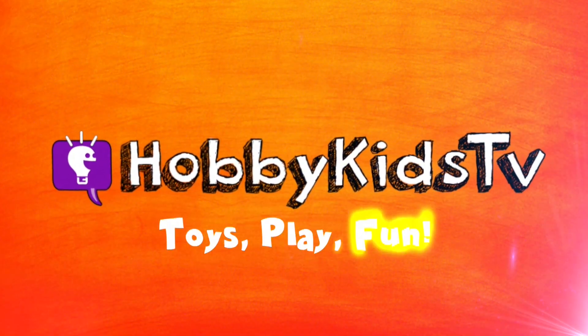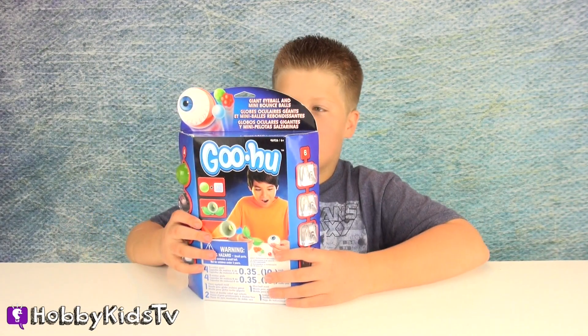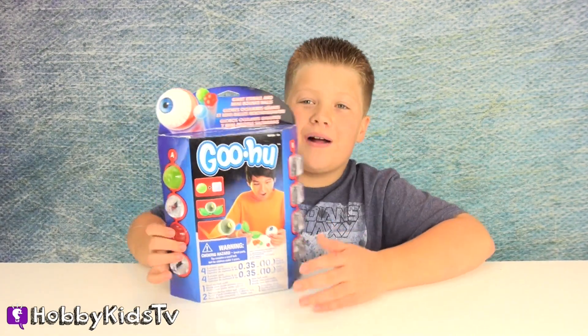Hobby Kids TV! Hi Hobby Kids! It's Hobby Tiger and today we have a Goo Hoo Giant Eyeball and Mini Bouncy Ball Maker.